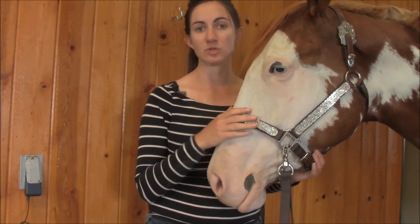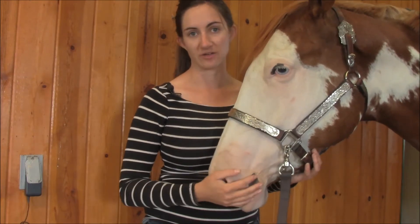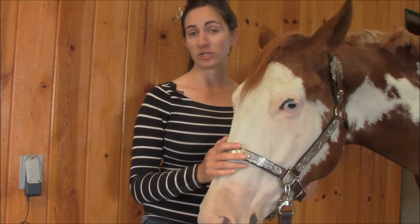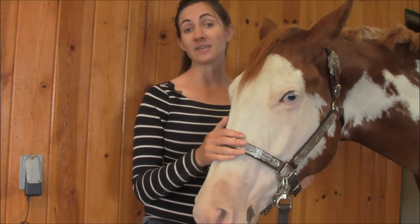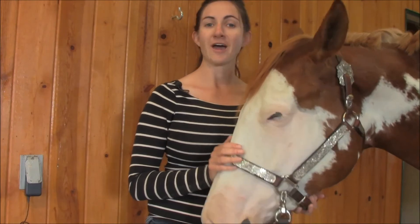I cannot stress enough how important it is to have a good fitting halter. It's the difference between having 90% and being 100% of the way there. Thank you for watching. If you have any questions or comments, or if you want me to expound on anything, feel free to leave a comment below. Like, subscribe, and let me know this is the content you want to see. Have a good one.